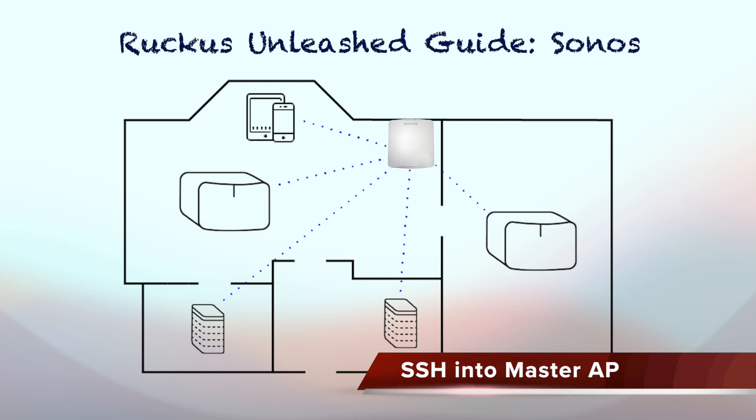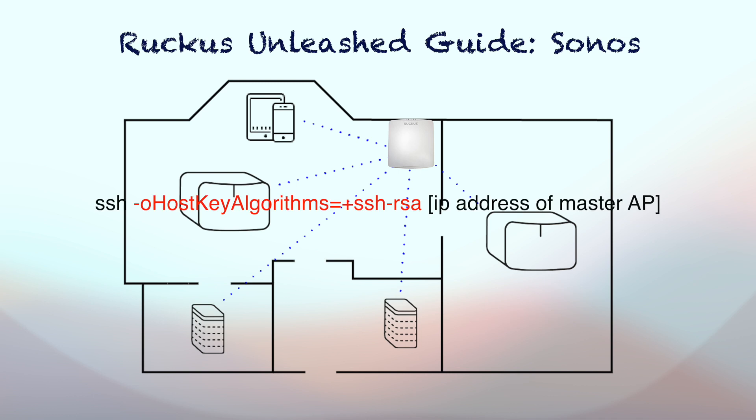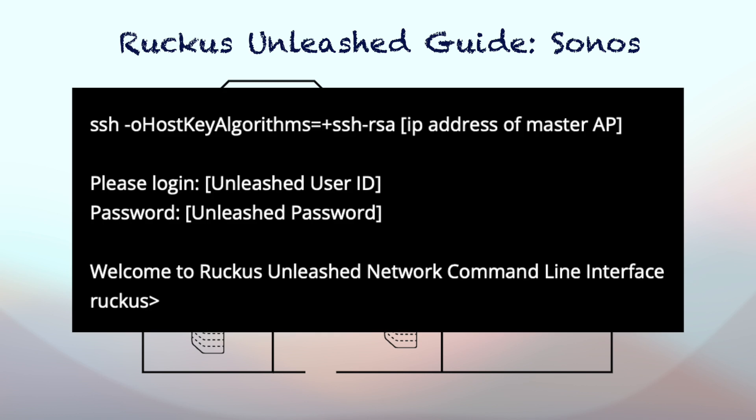The first step is to get into the command line interface of the master access point. Open the command line tool of your choice from a computer that is wired to the same network as the master access point. I use Mac, so this is simply from Terminal. Ruckus Unleashed uses RSA authentication method of SSH, so you need to put an extra argument in the SSH command. Otherwise, you will get an error and won't even get prompted to enter login information. When prompted, enter your user ID and password — these are the same as what you use to login to the browser admin page.